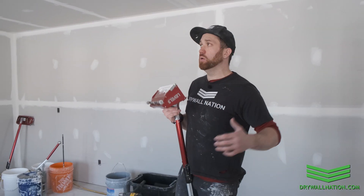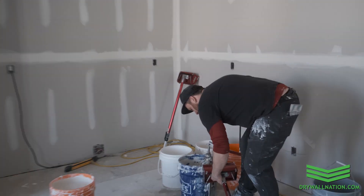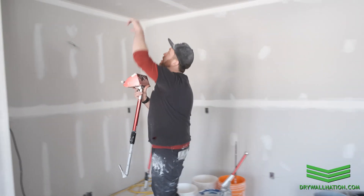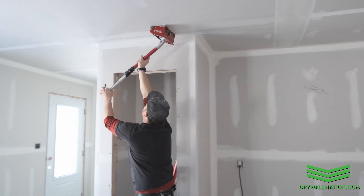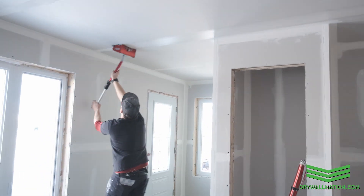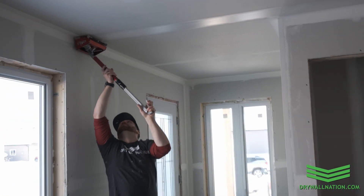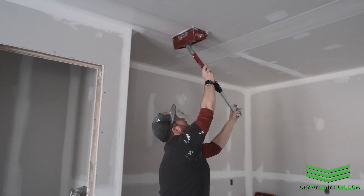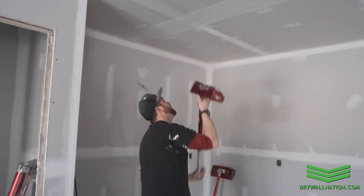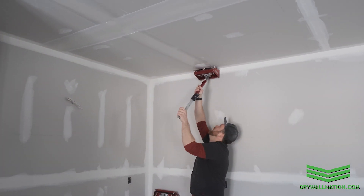So now I'm just going to go ahead full tilt and run the box like I normally do, focusing on ceilings and giving tips and tricks as we go. Starting at the butt joint — we use Trimtex Buttboard so the butt joints aren't staggered. Passed over the seam once, now coming back a second time, pulling the brake at the end and pulling off, then coming back from the other direction and pulling the brake again.